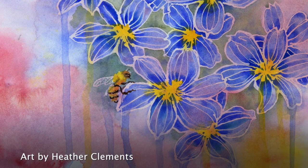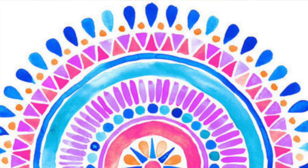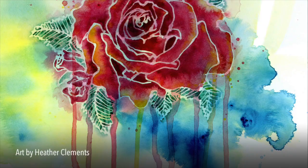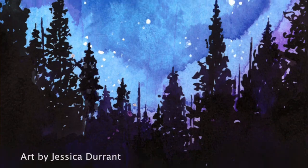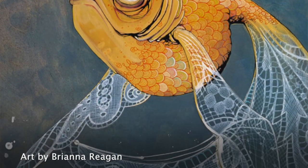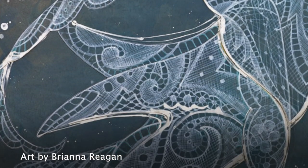We'll dive a little bit deeper into some of these techniques. We'll talk a little bit more about color theory. We'll play around with our brush strokes and with masking fluid. This is not a class where I make a painting and you make an identical one — I highly encourage you guys to find your own creativity and make the painting your own.